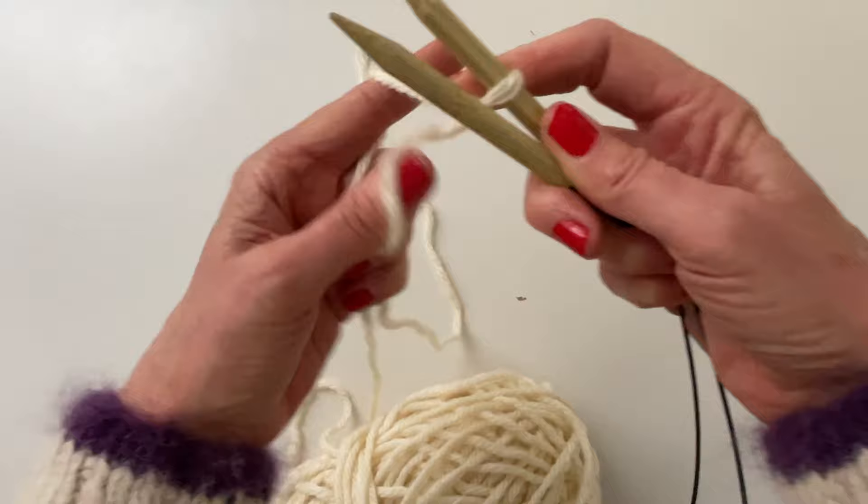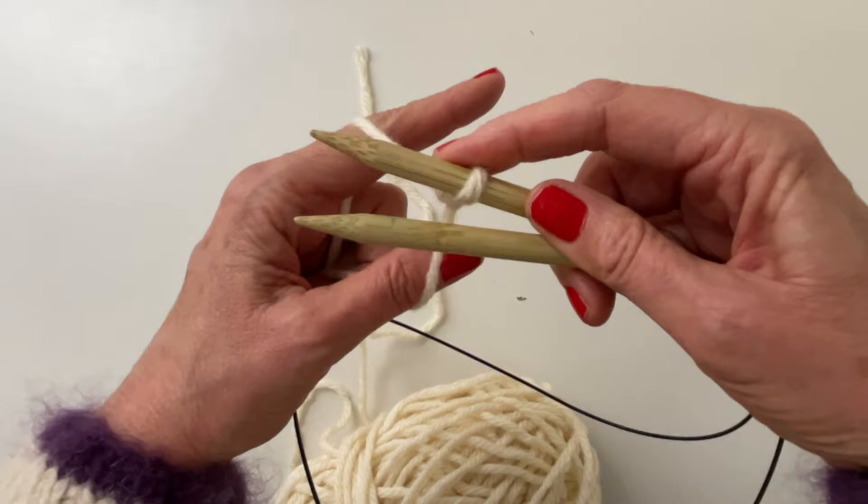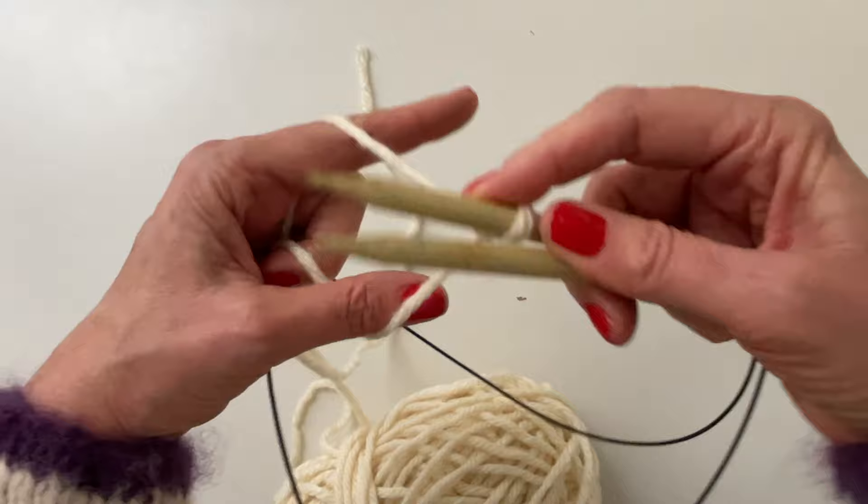You're going to hold it just like you would a long tail — wrap your fingers around through your hand. Your working yarn is on your thumb and your tail is on your pointer finger. If you can remember that the bottom needle is going to grab the yarn up to your finger, and the top needle is going to go down to your thumb and grab that yarn.